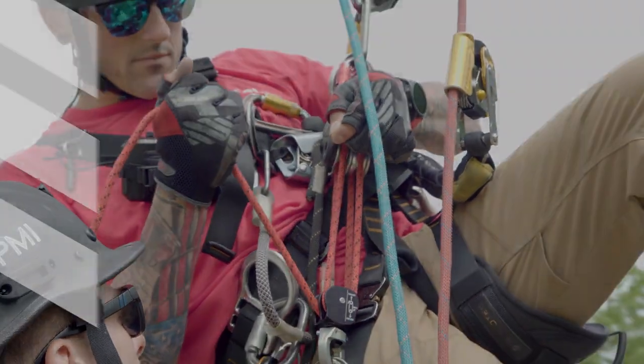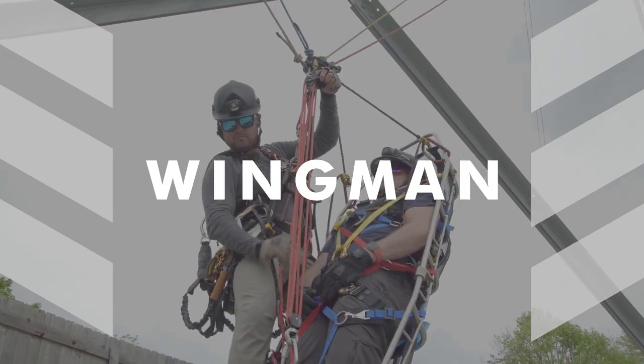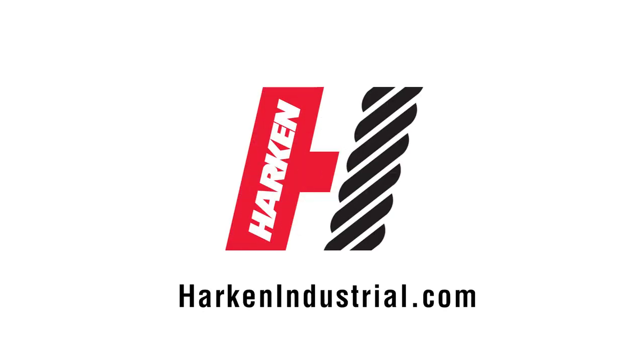For more information on the Wingman, if you have any questions, feel free to reach out to us here at Harkin. Go to HarkinIndustrial.com or check in with any of your local Harkin dealers.